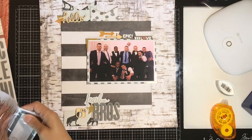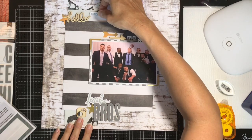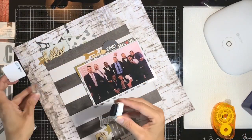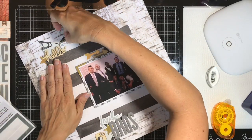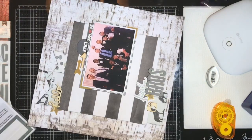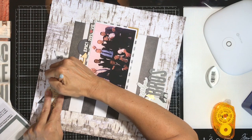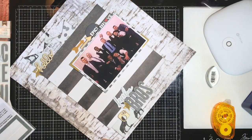Next I want to do a little journaling. These Heidi Swap stickers — six by twelve or twelve by twelve — have really great journaling spots, so I'm going to put one up on my fishtail banner area to get a little bit of words in there. I tend to handwrite my journaling because if I can get it done right when I'm doing a layout, it's better — I will never go back and finish later.